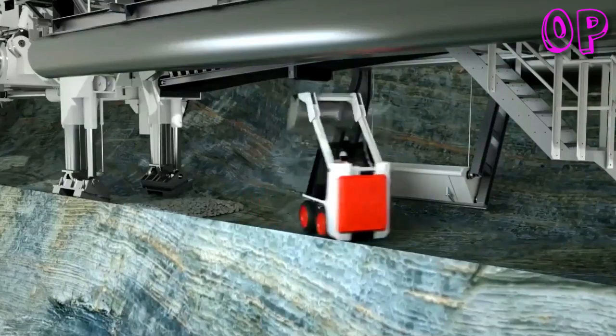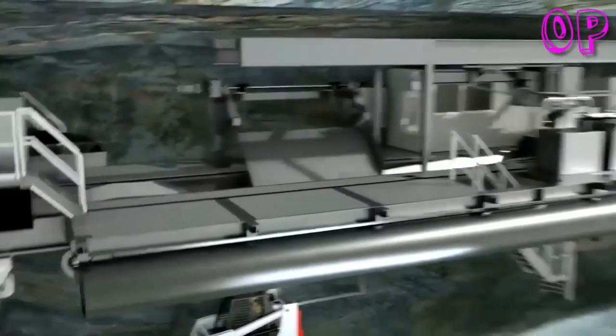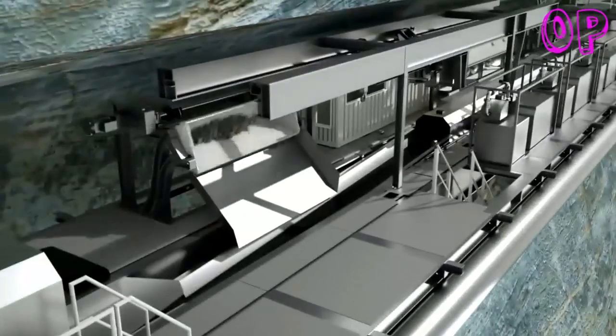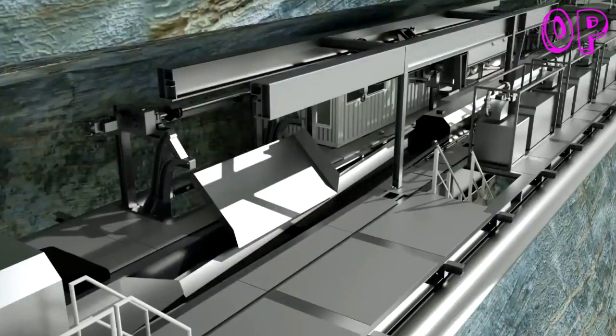The TBM backup system and, if necessary, transport trains travel along the tunnel. Depending on the project, there are different options for this. As an example, here you can see a wheel motor and invert elevator that discharges the material onto the backup belt conveyor.